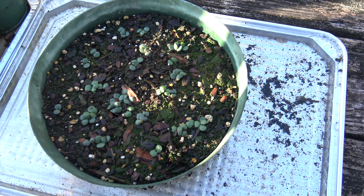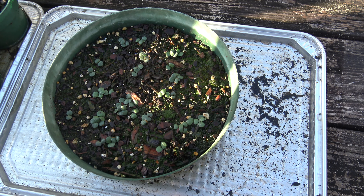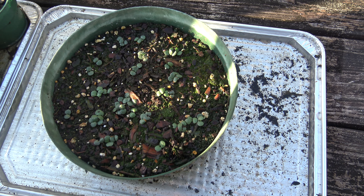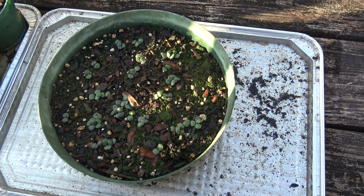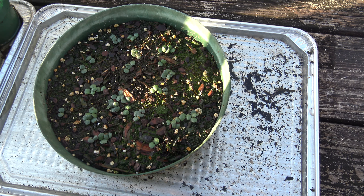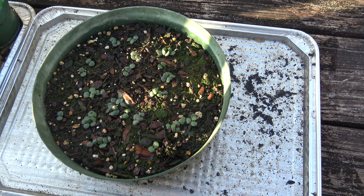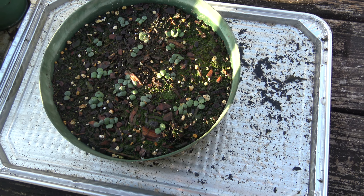That's how big the seedlings here are. Stenandrium dulce variety floridanum, the Florida pinklet. John Conkle Small in 1903 did place it as a separate distinct species as Stenandrium floridanum. I don't know, maybe he was right. It's hard to say.